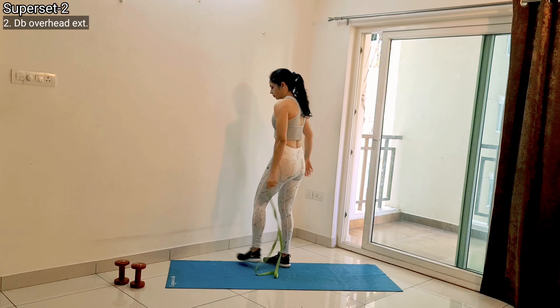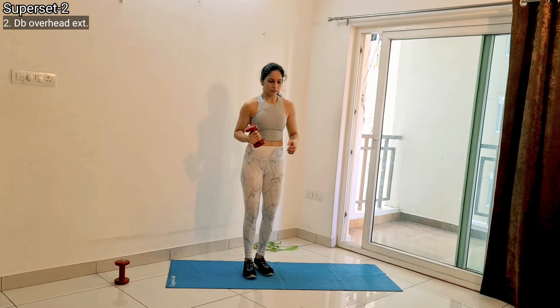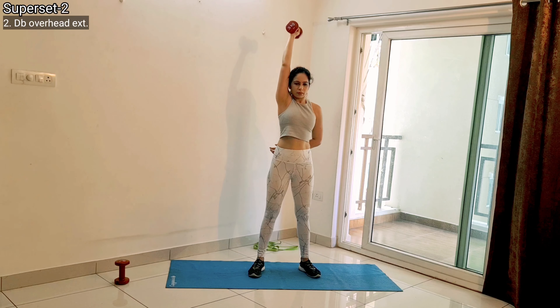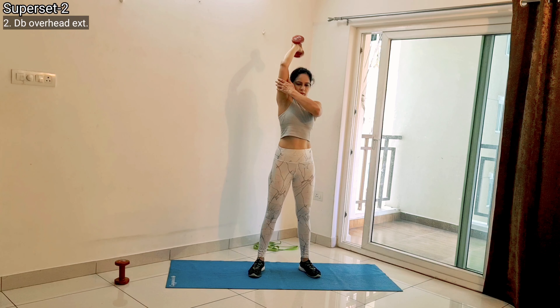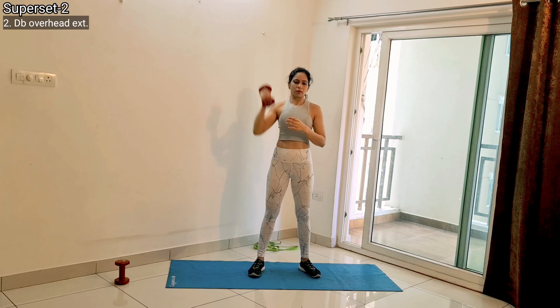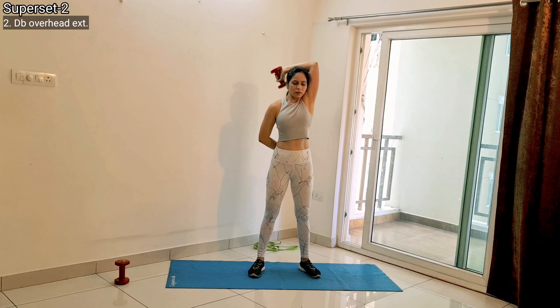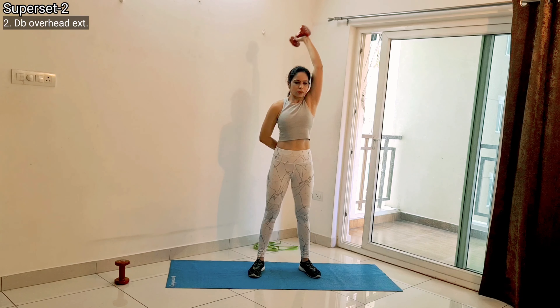Once you are done, switch to dumbbell overhead extension. You need one dumbbell for this exercise. Keep your body fully stable, chest out, stomach in, and shoulder-width distance between your feet. Hold the dumbbell overhead, and if you cannot maintain your arm vertical, support it with your other hand so your arm does not go away from your face. Once done with a certain number of reps, switch sides to perform the same number of reps on the other side.